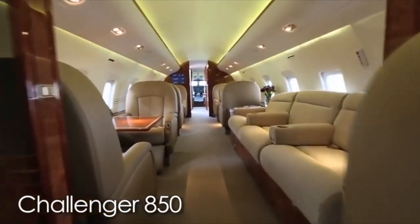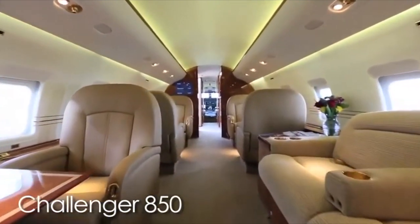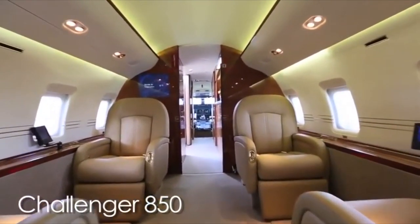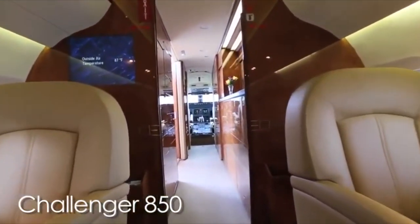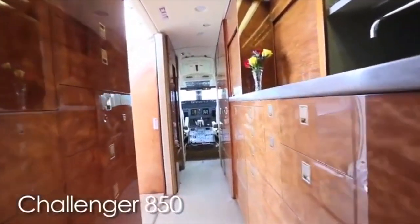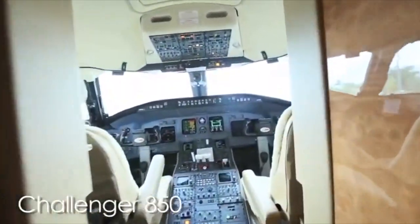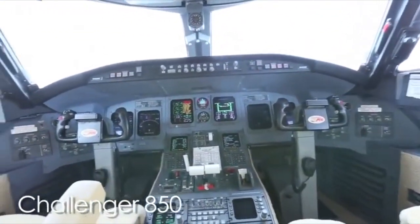For example, the Challenger 850 which you've been seeing here on the video — this is a very nice, spacious cabin. In fact, the cabin size is the same as the Global Express, built by the same people, Bombardier. You can configure this any way you want: 16 seats is something some people like, others prefer 12 to 14. As you can see it's very spacious. This airplane will cost you about $6,000 an hour all-in if you're flying about 400 hours a year.